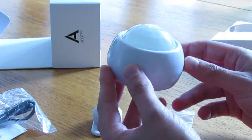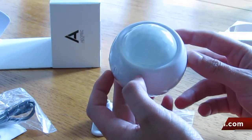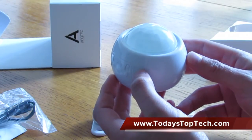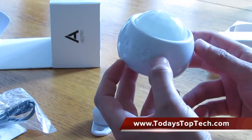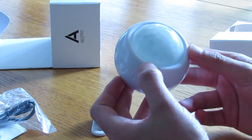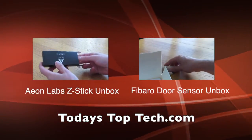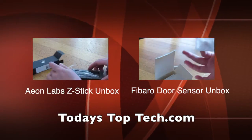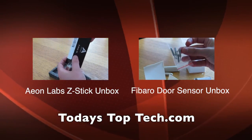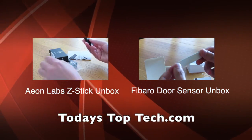We'll get this connected up to our Z-Wave network, show how to pair it, and see if we can work it with our control software, Indigo, from Perceptive Automation. Check back soon. If you want to follow us, please click the subscribe button. Our website is todaystoptech.com — you'll find various tips, tricks, and insider information for home automation and Z-Wave. Thanks for watching.